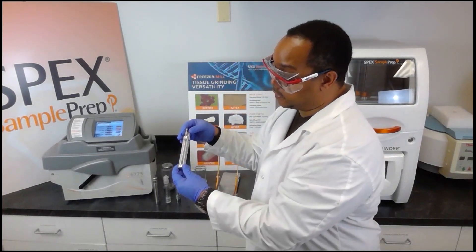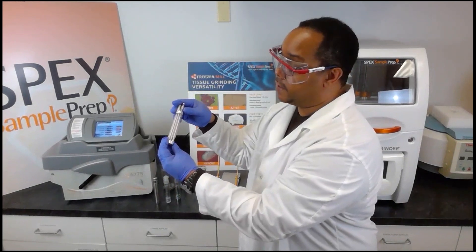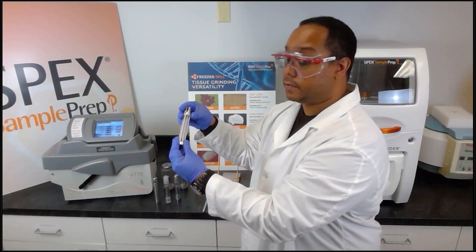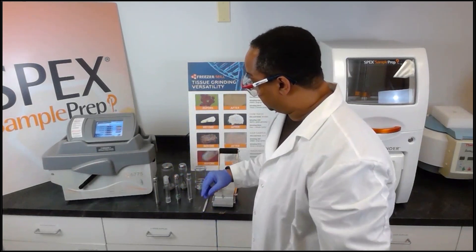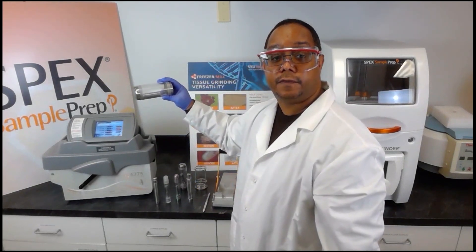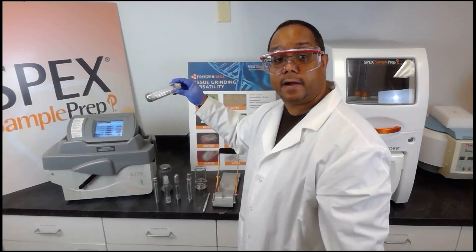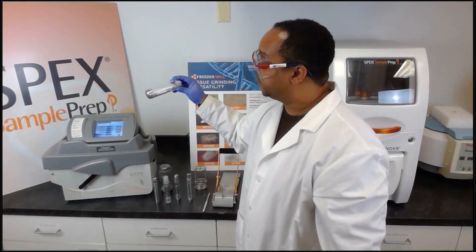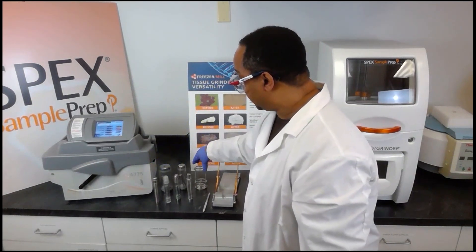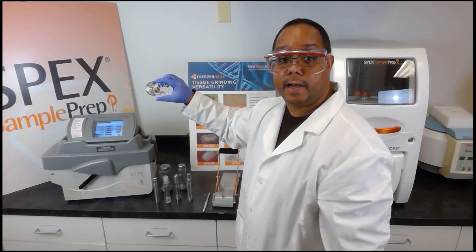Other vial types include micro vials, which are mainly used for biological samples or plant material, but in some cases can grind tougher samples. The large vial and medium vial are both used for the large freezer mill, and the large freezer mill can actually run any of the smaller vials by using an adapter to fit inside the grinding chamber.